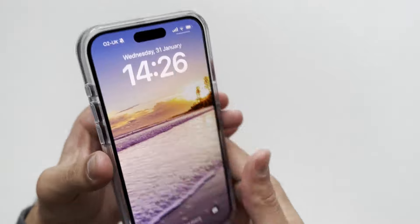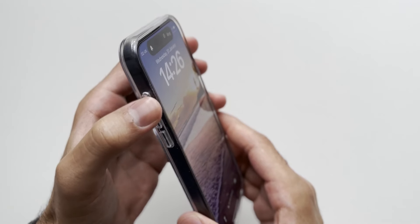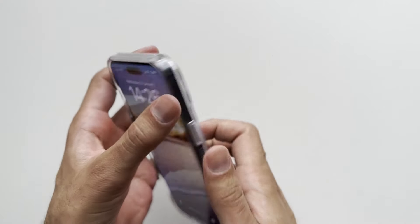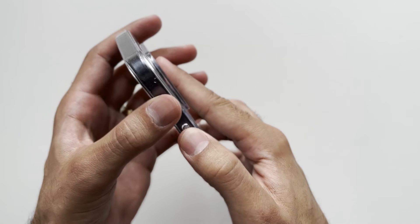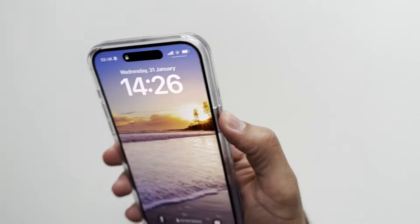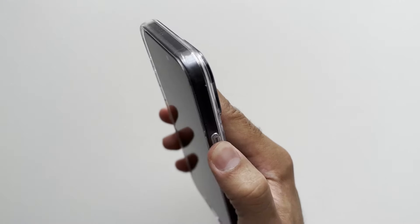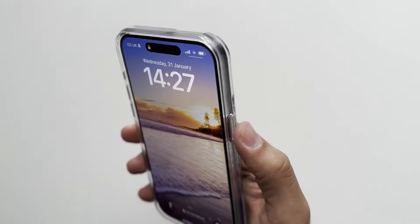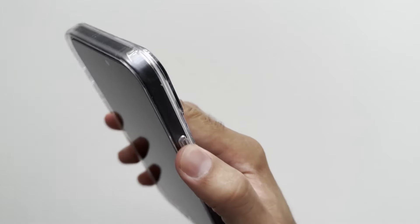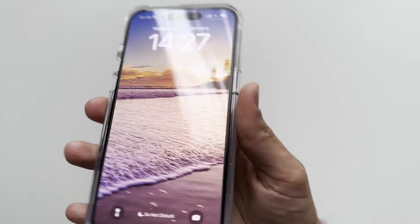Let's go around the phone case and check out the buttons first. Nice and tactile buttons on this side — I really like those. The power button isn't as tactile as the buttons on the other side; I'd like to see them make the power button a bit more tactile. This isn't impressing me too much. OtterBox need to improve the power button and make it more tactile.